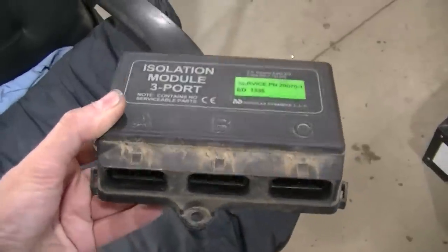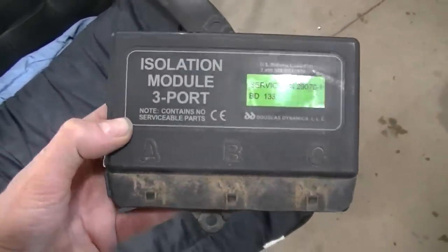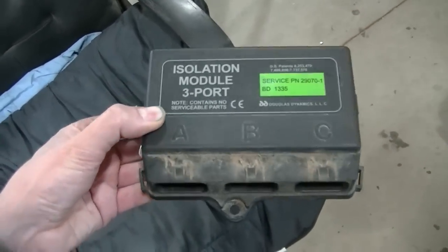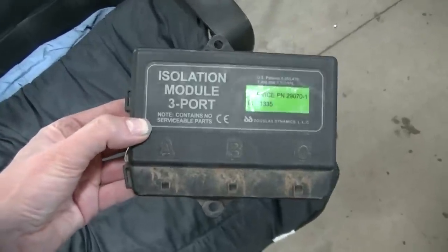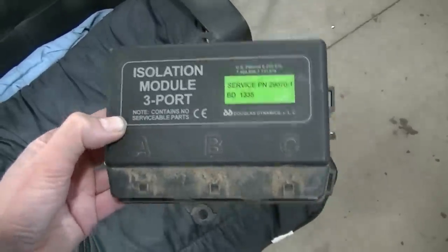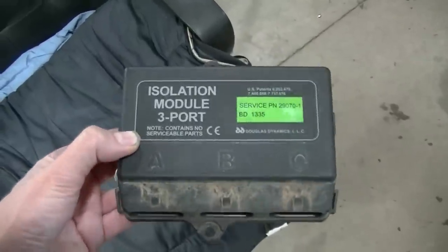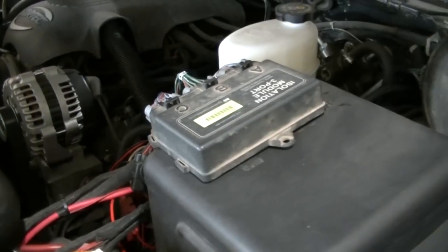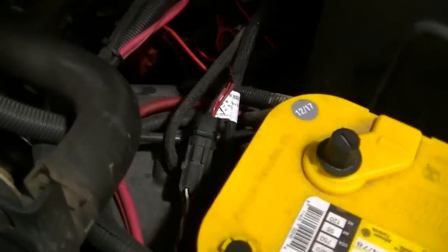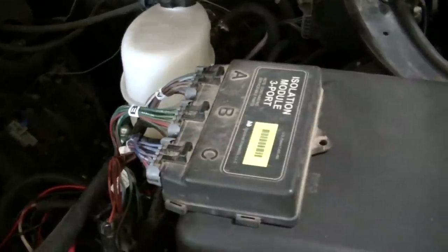I tried unplugging it and plugging it back in thinking a connector had gone bad, but confirmed the old one isn't going to work — it's the bad one. I haven't changed it out yet and need to get another one so it doesn't happen again. They're about $130. The bad one is about six years old; the one I'm running now is 10-plus years old. Once this goes out, there's pretty much no running the plow — you're done.